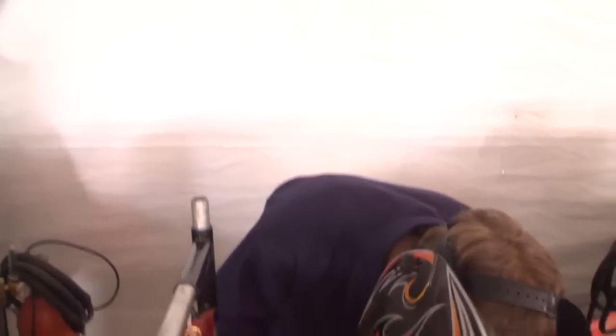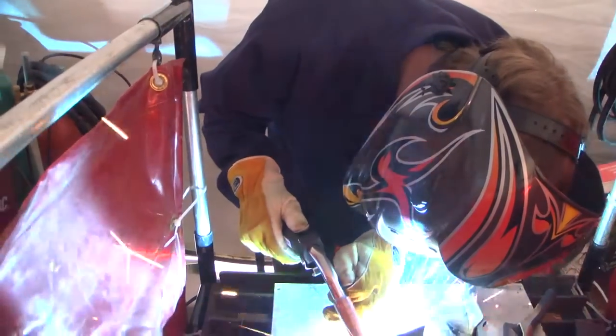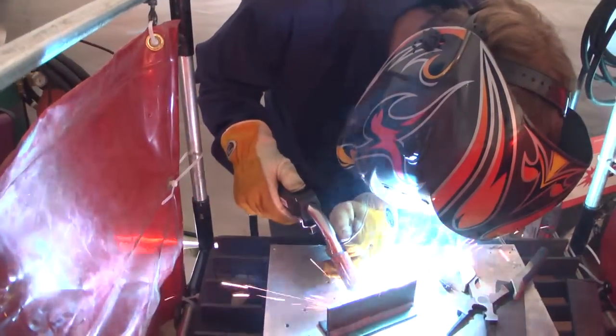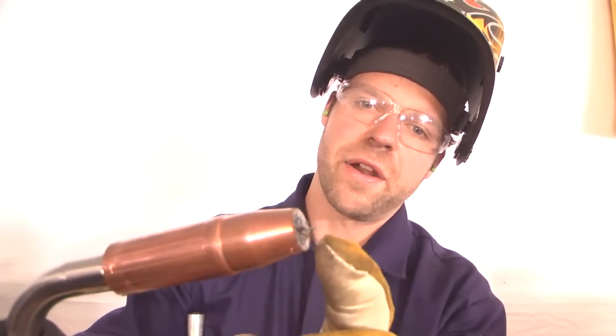Now with wire sharp on, we'll be able to see a big difference with the end of the wire. With wire sharp on, you're going to see that we've got a very clean end of the wire. What that's going to allow us to do is have a very smooth arc start at the beginning, so you don't have to trim it off — it's ready to go. Really nice feature.